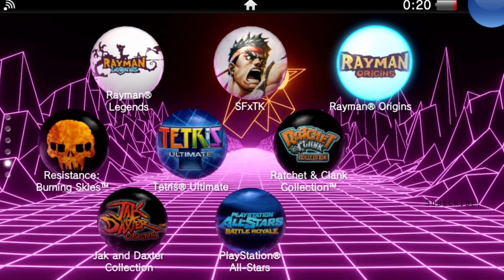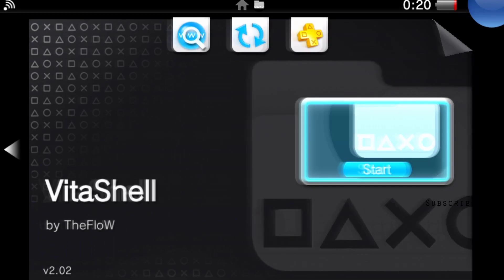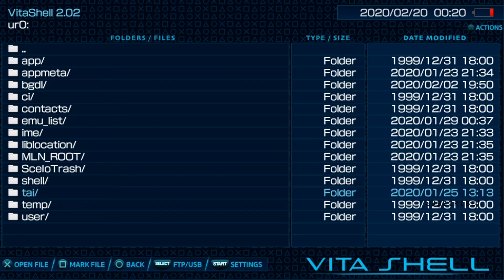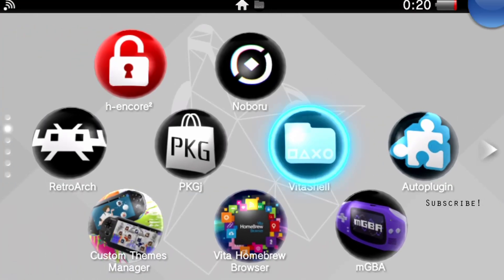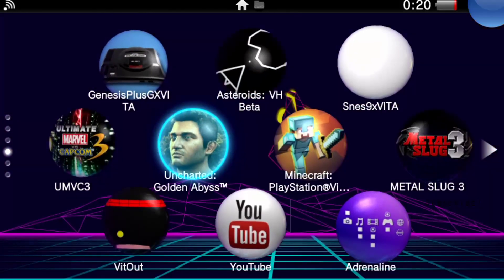So before my battery dies, let's just check out a few things here. Let's go to VitaShell and see how that runs. It looks like the audio is working just fine, which is perfect. And everything seems to be working just fine for the most part.